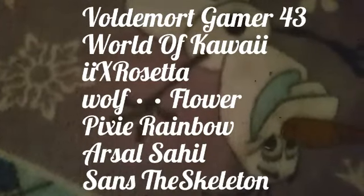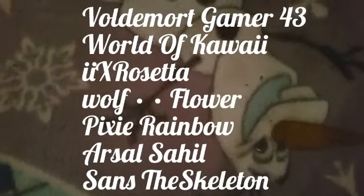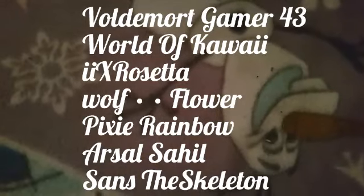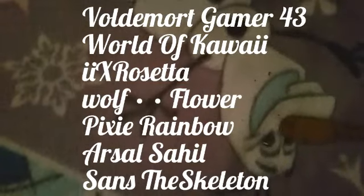Before we begin, I just need to give out my shoutouts, which are for VoldemortGamer43, World of Kawaii, IIX Rosetta, Wolfflower, Pixie Rainbow, Arsal Sahil — I don't know if I pronounced that right, tell me in the comments if I did — and Sam's the skeleton. Thank you guys so much for being part of the Cat Squad. If you want a shoutout, all you need to do is subscribe, hit that notification bell, and comment hashtag cat squad to get a shoutout in my next video. Now enjoy!